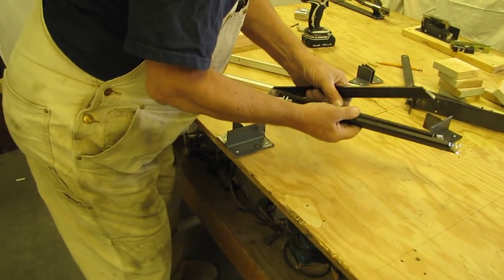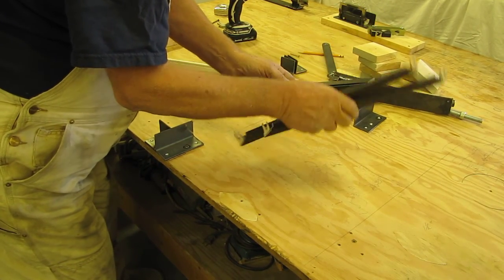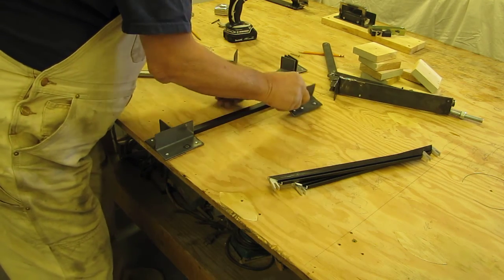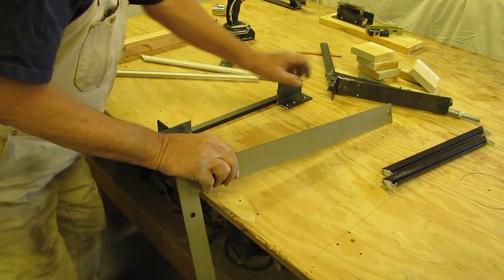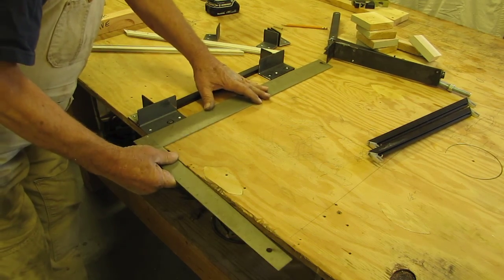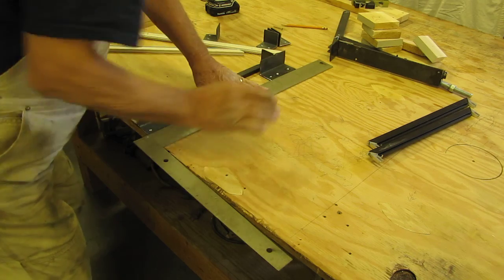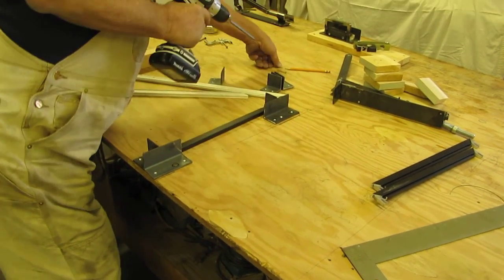Now you make these. Take one without the corner brace — it goes in here and that's your way. At this point, I would suggest you put it square in here, make sure these line up properly, and screw it to the table.